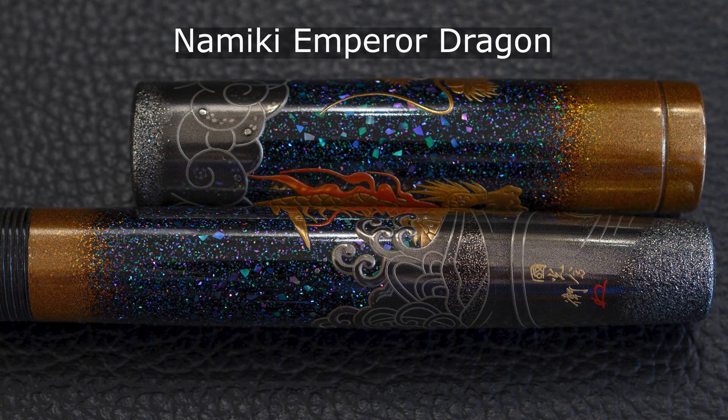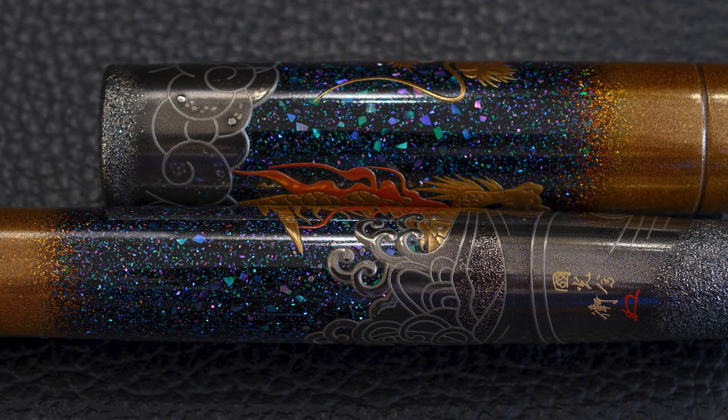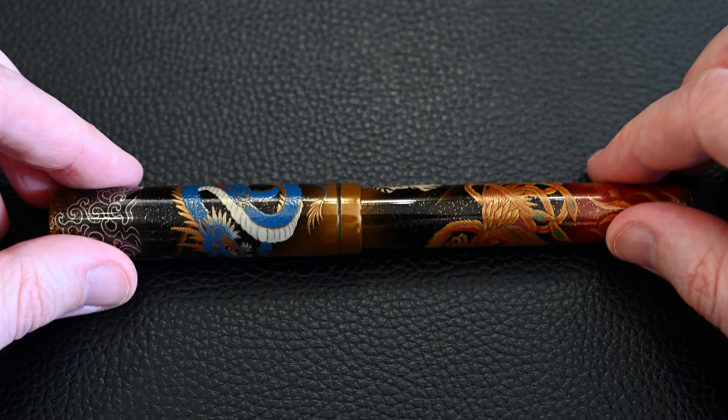On the Emperor Dragon, where there's more space and fewer elements, they fill it with stronger raiden with swirling patterns of stars creating a night sky effect. Here it's about balancing the pen by not putting too much in the background and making sure the gods remain the main focus.